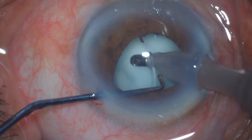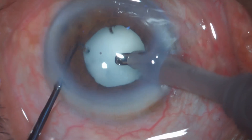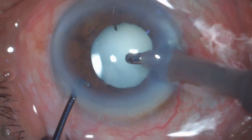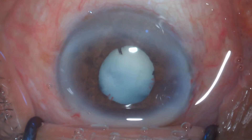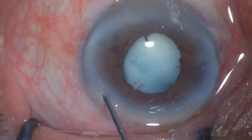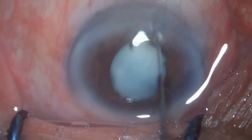Going behind the IOL, removing extra viscoelastic. As there is hardly any cortical matter, I'm just sealing the main port and side port. Again — is the surgery complete, or can I do anything extra at this stage? Open question to all. Thank you.